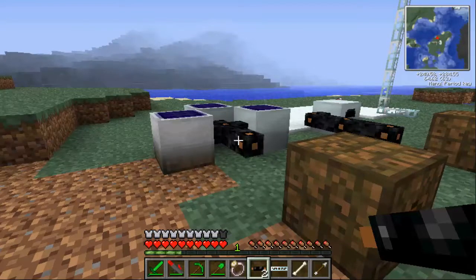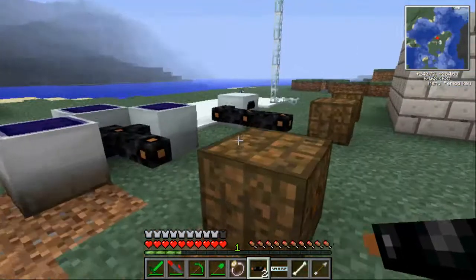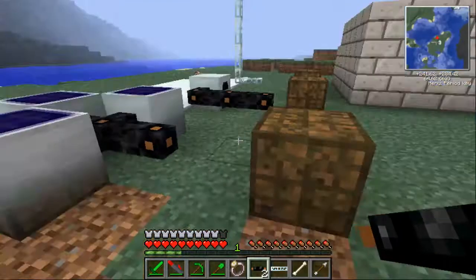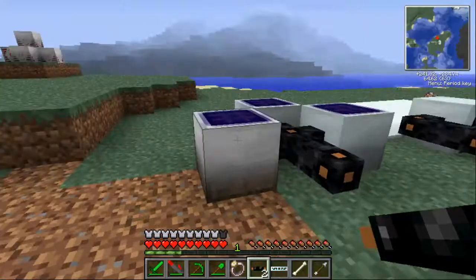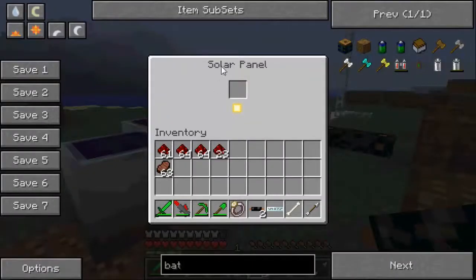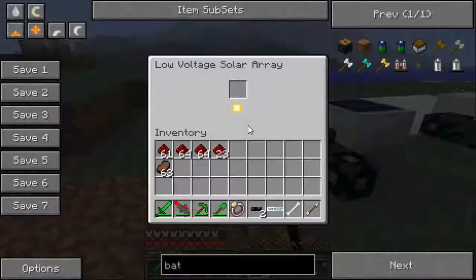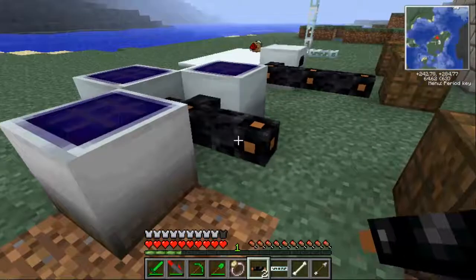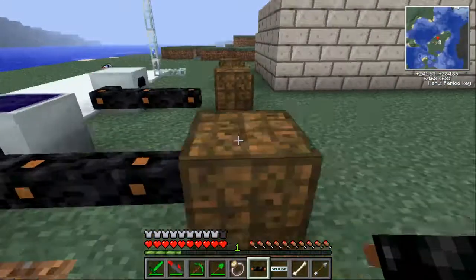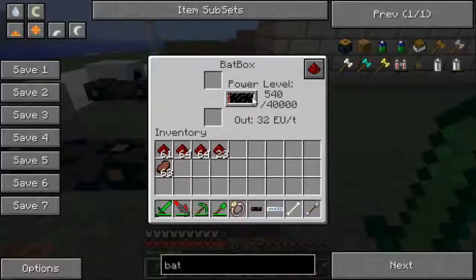So now you know how to make these various sources of power, you need to know how to set them up, use them, and collect the power. Here I have three solar panels that you saw earlier. If you run some copper cable into one of the bat boxes, you can see the power level will start to rise and it will get to 40,000.